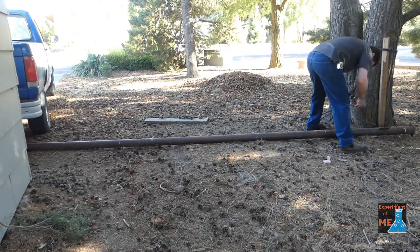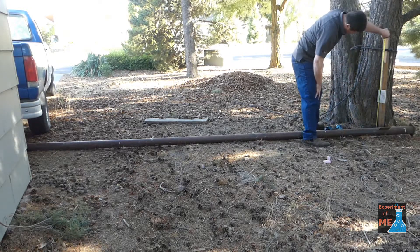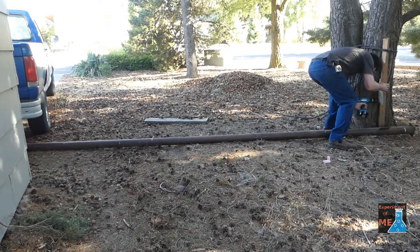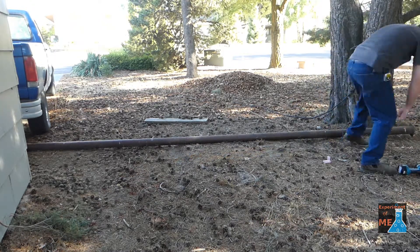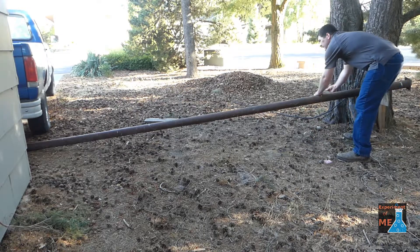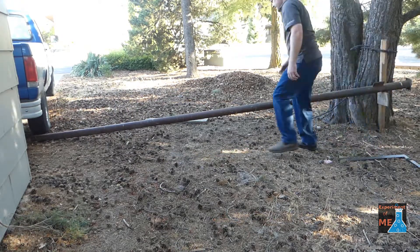Here I am setting up the pivot for the lever. I'm going to use this tree as the anchor point for the pivot, but I don't want to damage the tree, so I'm hooking up a board that the pole will rest on. Then I'm attaching a board that will allow me to lift the pole up off the ground, and checking with a square to make sure the lever will align with the tree that I want to hook up the anchor end of the pulley system to.